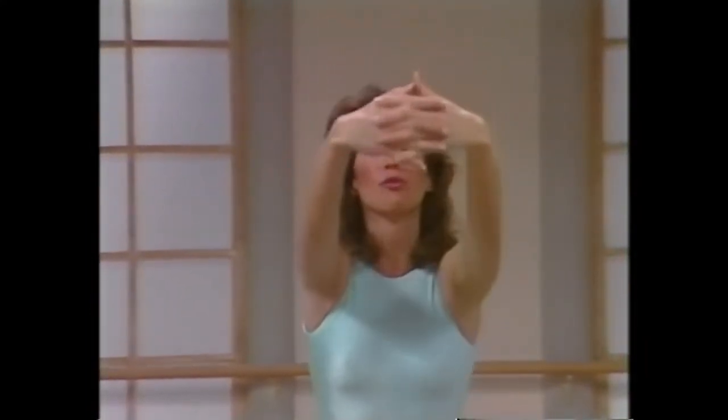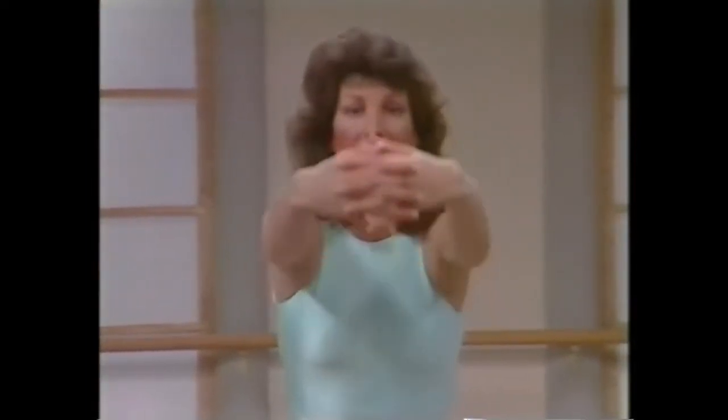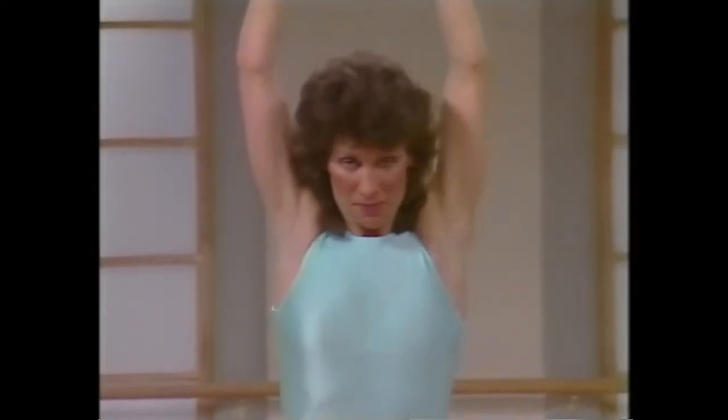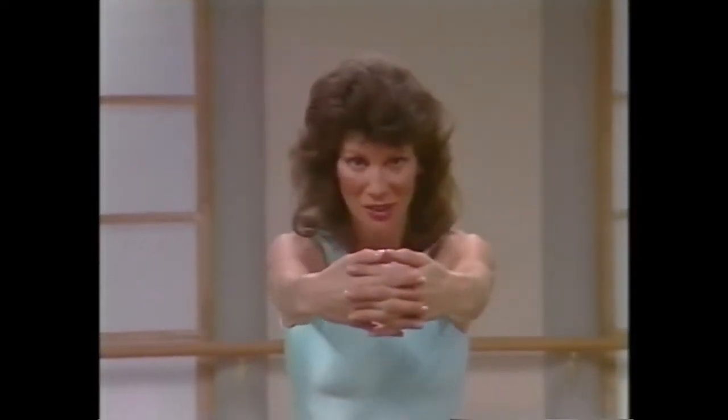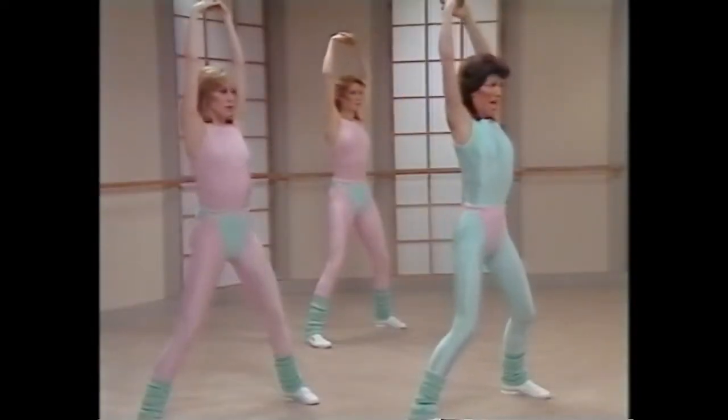Exhale the arms forward, stretching out through the upper back. Hold the stretch, back up. Inhale up, use your breathing. Exhale, stretch it out, you can do it. Stretch it up, inhale, and exhale out.